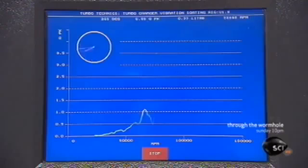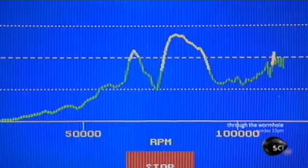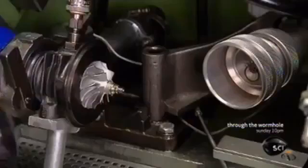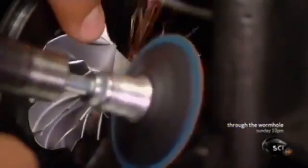A machine called a vibration sort rig spins the compressor at high speed as a computer analyzes it for vibrations. Even the slightest tremor indicates an imbalance. The computer also detects the source of the problem so it can be fixed, and he grinds the compressor nose ever so slightly to balance the part.